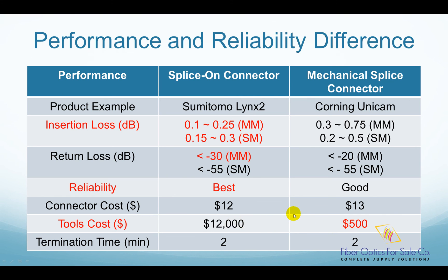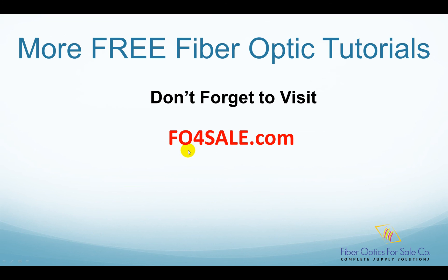So there you have it. You can find many more fiber optic tutorials on foforsale.com. Visit us today. I will see you in the next video.